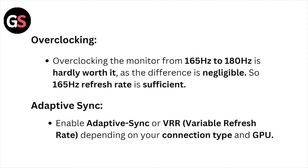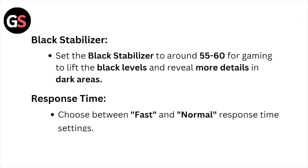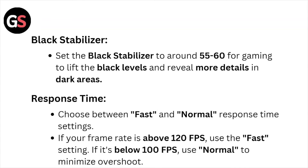So the 165Hz refresh rate is sufficient. For adaptive sync, enable adaptive sync or variable refresh rate depending on your connection type and GPU. For the black stabilizer, set it to around 55 to 64 to lift the black levels and reveal more details in dark areas.